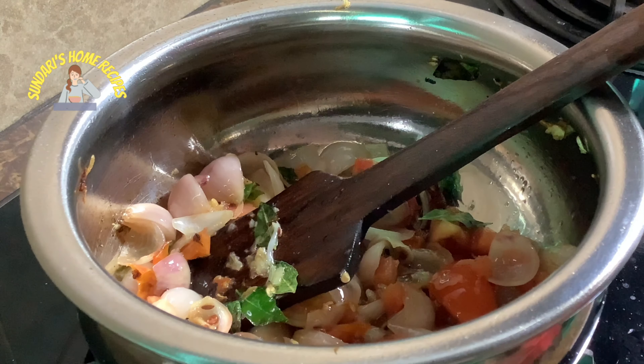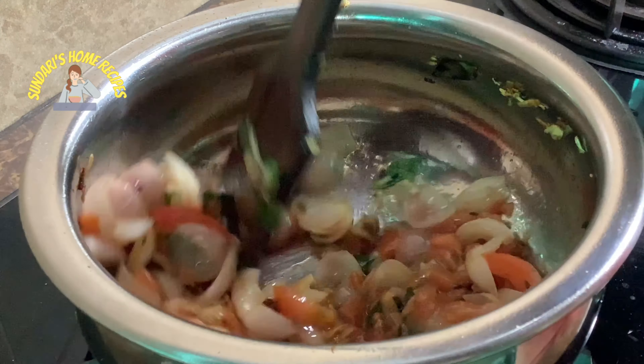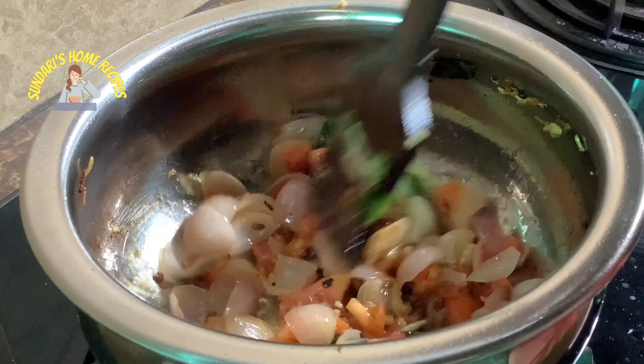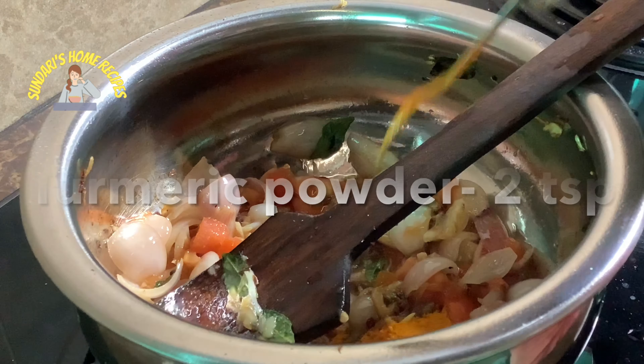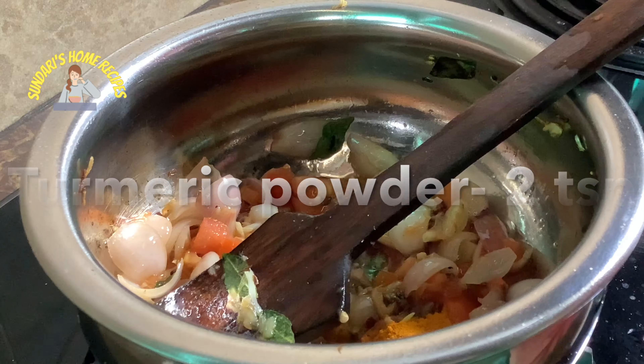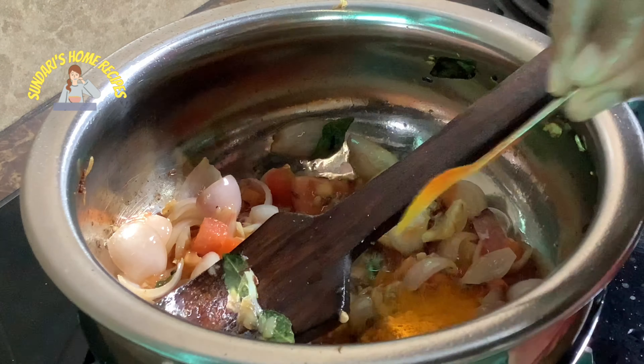Now adding the tomatoes. The onion shallots are nicely roasted in the oil, so I've added the tomatoes. The tomatoes are soft and the onions are soft. Now I'm going to add the turmeric — two teaspoons.